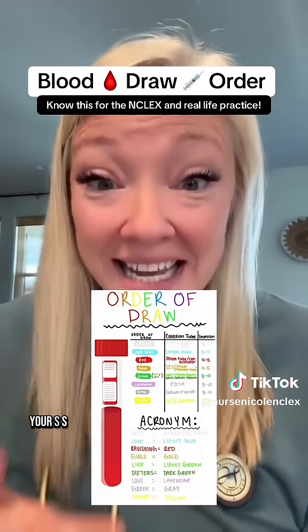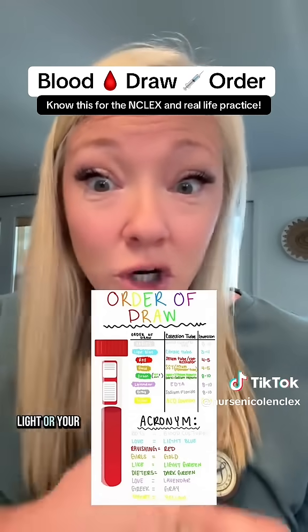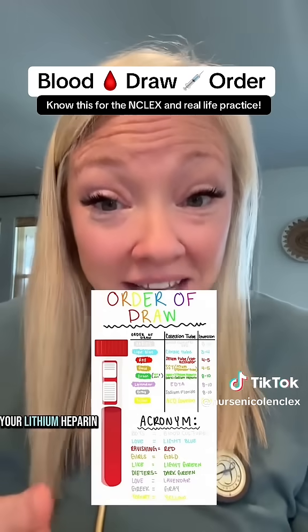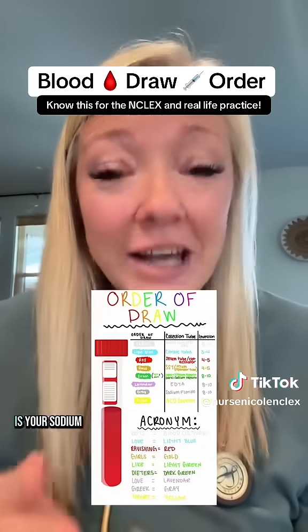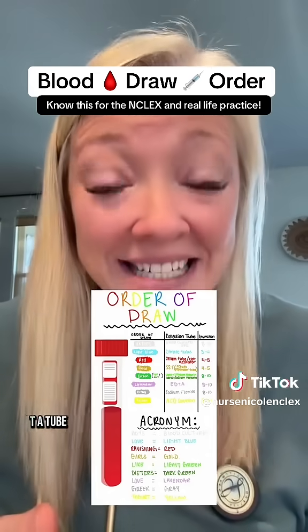Then you have gold, which is your SST or serum separator tube. You have green, which comes in light or dark — the light is your lithium heparin and the dark is your sodium heparin. This is followed by lavender, which is your EDTA tube.